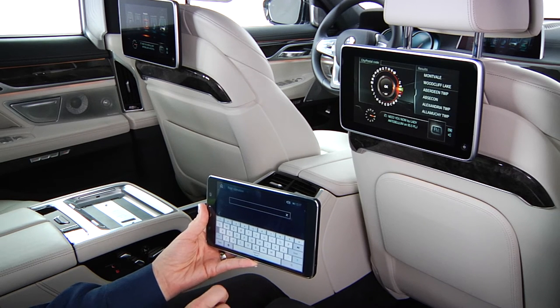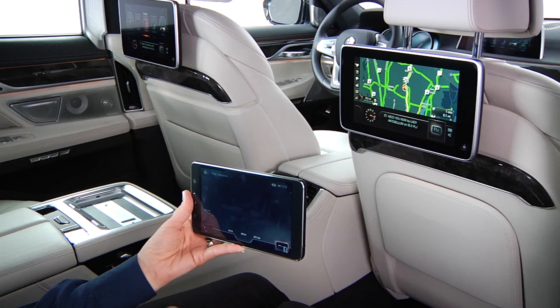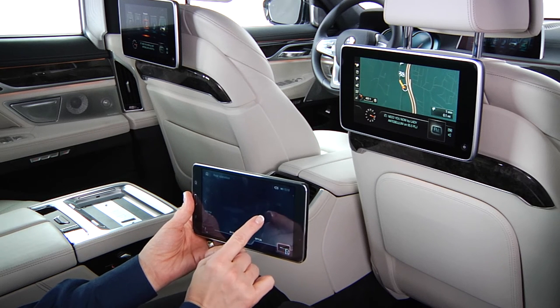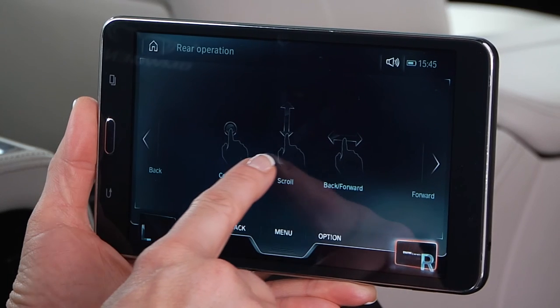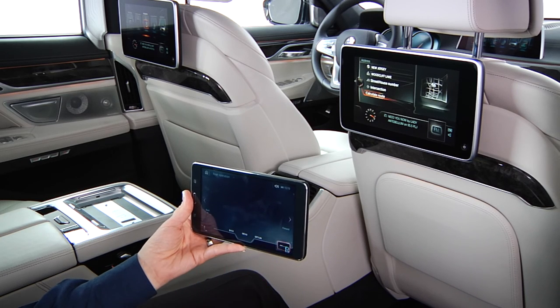A keyboard speller will appear on the Command tablet any time an input field for letters or numbers is required. Pinch zoom on the map scale to zoom in or out. Touch and drag with one finger to move the map in any direction. You can also slide your finger to the left or right to move backwards or forwards between pages.